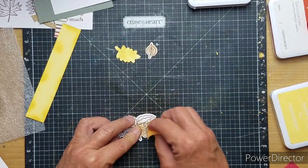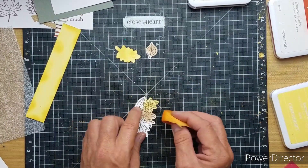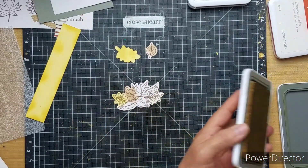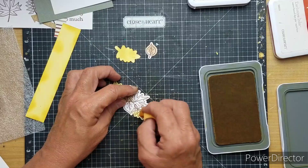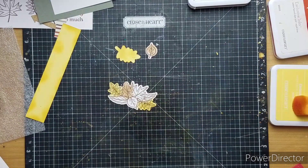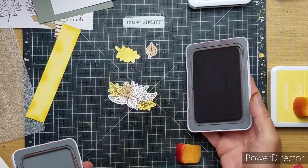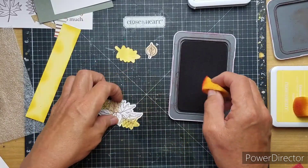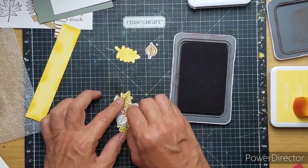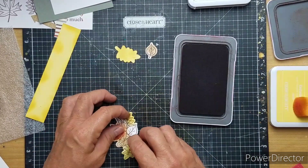Some of you will get some of these die cut flowers uncolored. I figured you guys can color them in your thank you cards. I did stamp out a bunch of them. I love the big maple leaf — that's my favorite. They're just really cute.